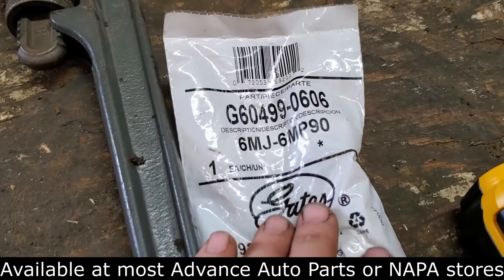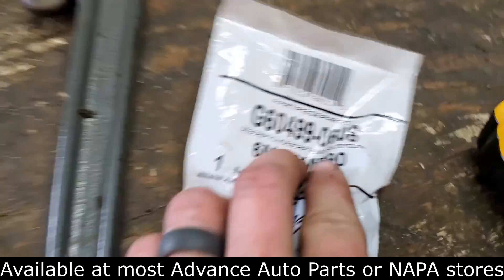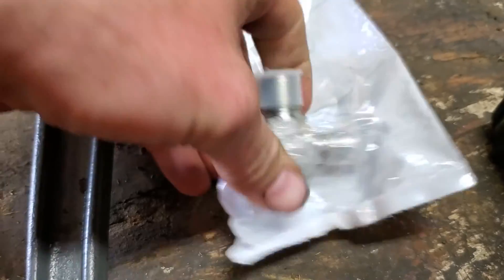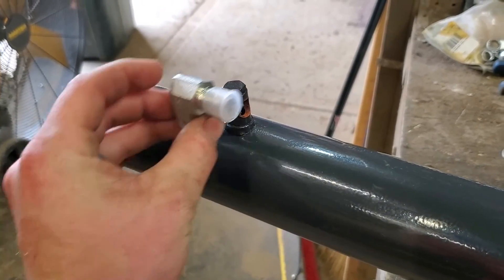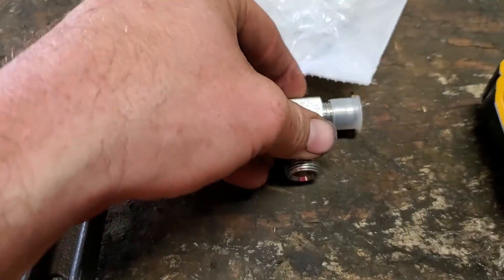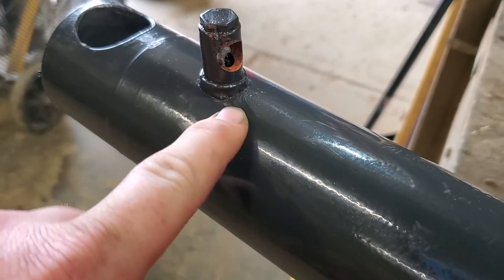What I do is get a Gates 6 male JIC — the 6 male pipe with a 90. There's a UPC number on there. Basically this is what is on it. What I end up doing is taking this plastic off and I weld this directly to it.